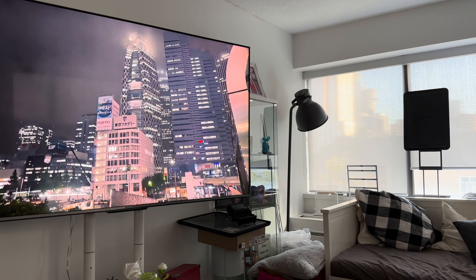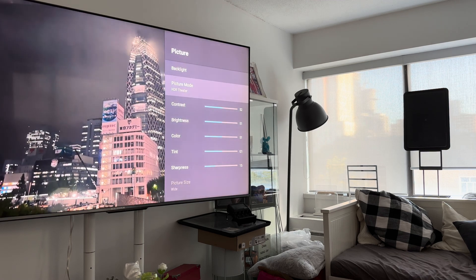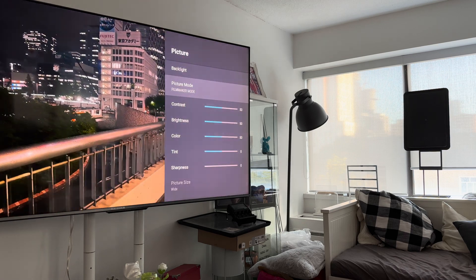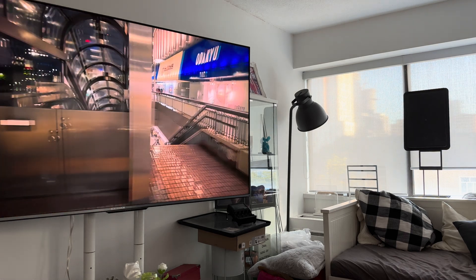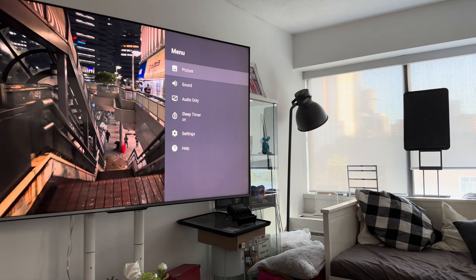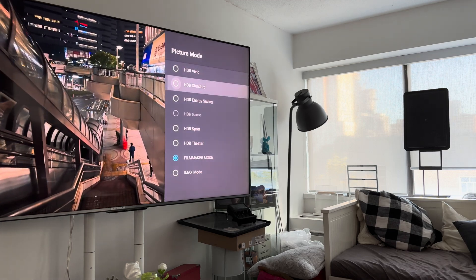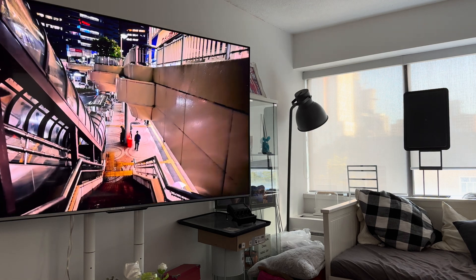The theater night mode. Filmmaker mode. Standard. Standard.